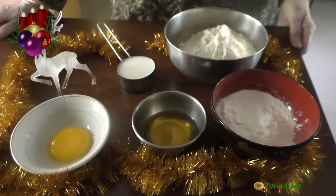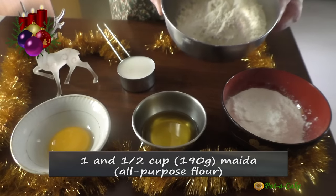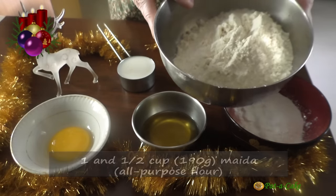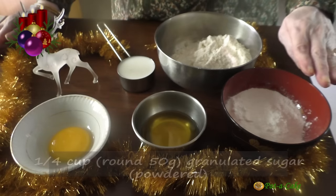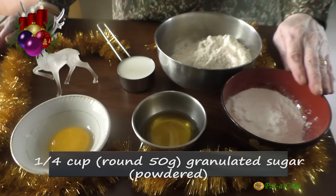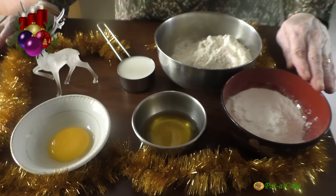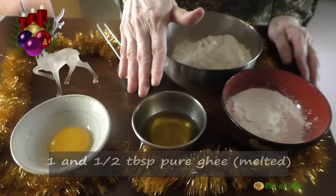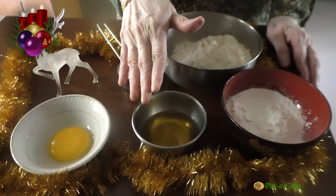Let's start by taking a look at the main ingredients. To make kalkals, we'll need 1½ cups, that's around 190 grams of maida or all-purpose flour that I've already sifted. A quarter cup or 50 grams of sugar — I measured it first and then ground it to a fine powder. And 1½ tablespoons of pure ghee that I've melted. In place of this, you could use vanaspati, that's vegetable fat, or butter.